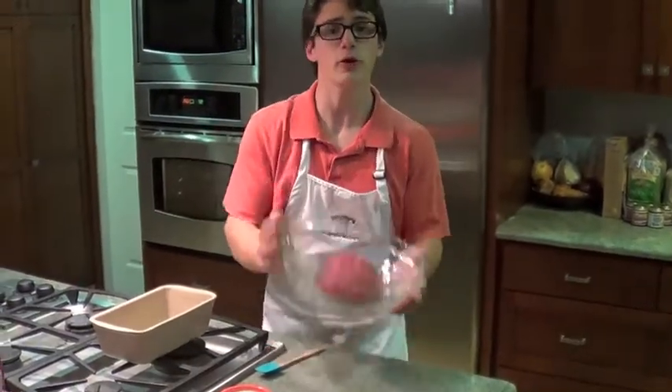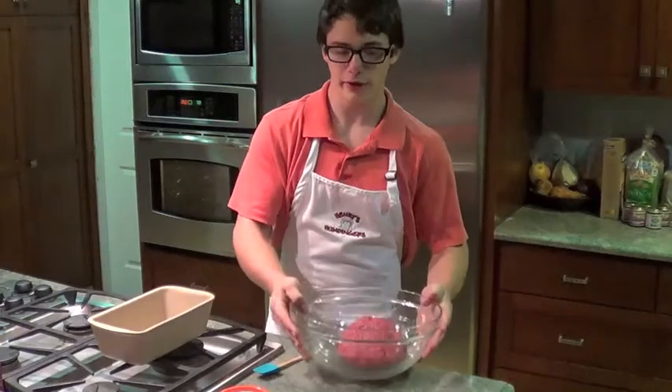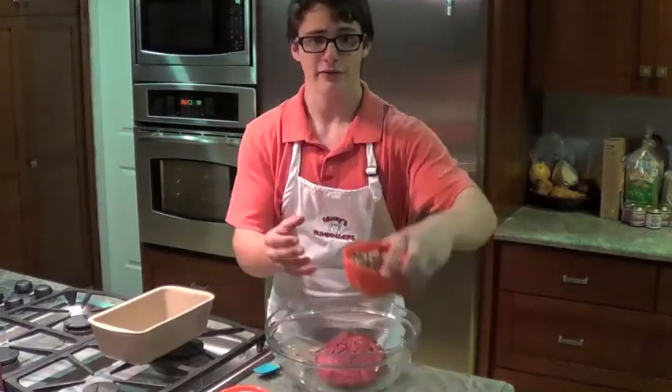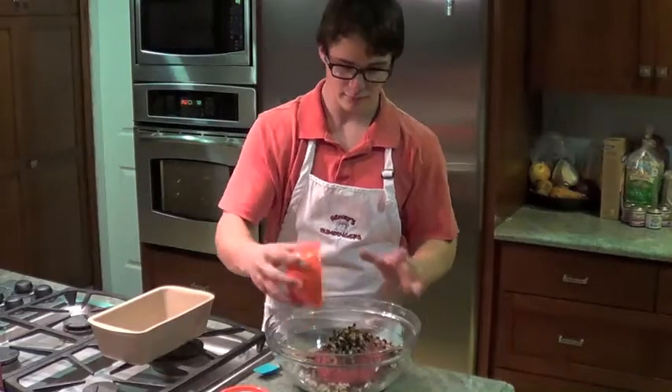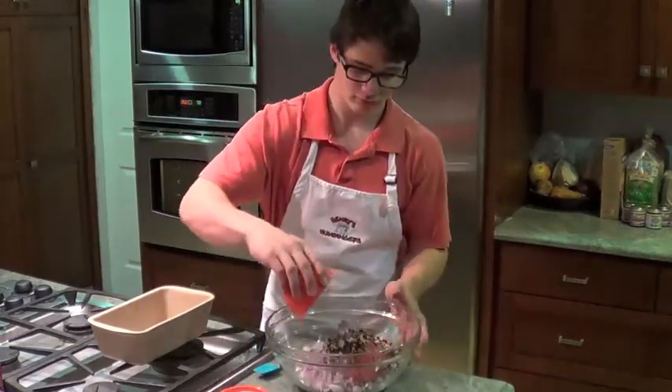First, you're going to start off with two pounds of ground beef. Yeah! And then we're going to add half of a pound of minced mushrooms. Then half of a chopped onion. Bam!